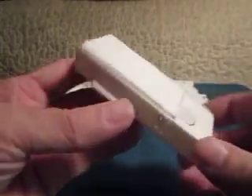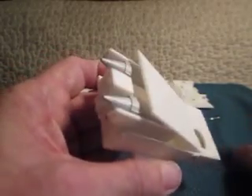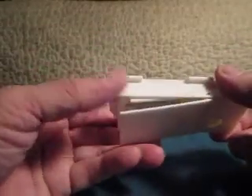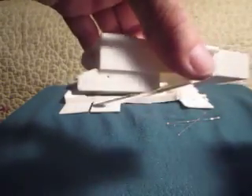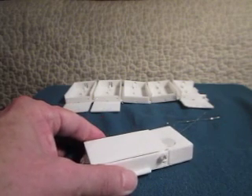Thank you for watching. It also works upside down — because that was the issue with gravity holding the door open. So not only will it work on its side and standing up, but it will also work upside down. Thank you for watching.